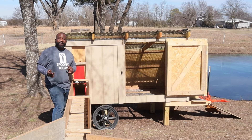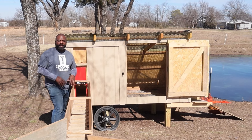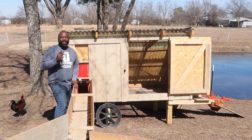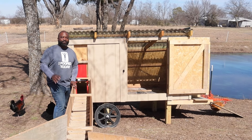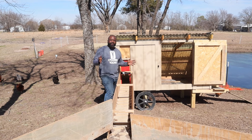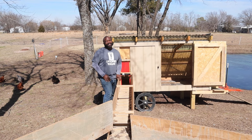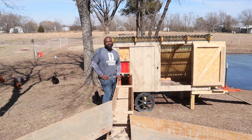Those are some of the modifications we're going to make on the next bird coop for the ducks. We've been trying for about four to six weeks now to get them to come inside. They'll do well some days, and then there are those bad days — if you want to see those, click on this video here.